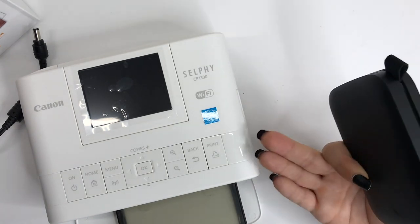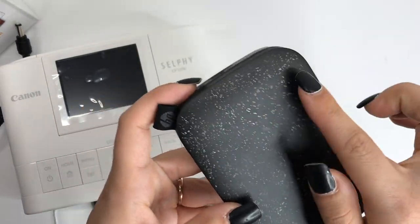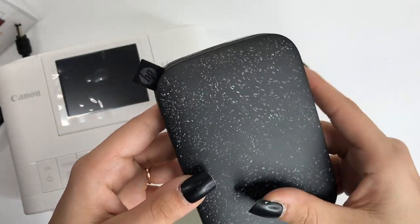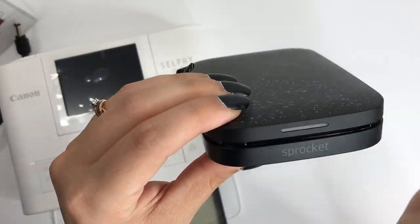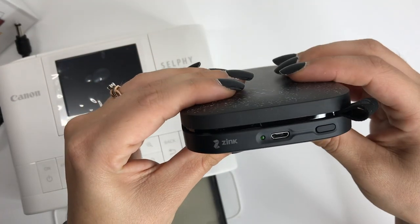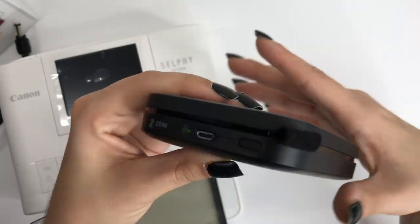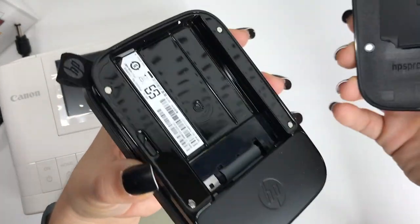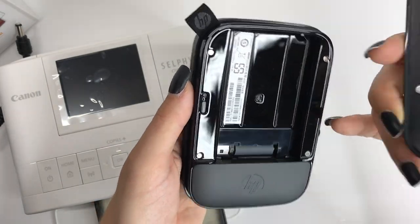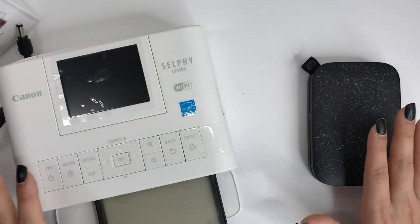For me personally, I would definitely prefer the Selfie for what I'd use it for. The Sprocket I picked out is black with gorgeous little specks — I really do love the look of it. The front is where the paper comes out, it's got a little light on the front. On the back is where you charge it and turn it on. The lid comes off and that's where you insert paper.